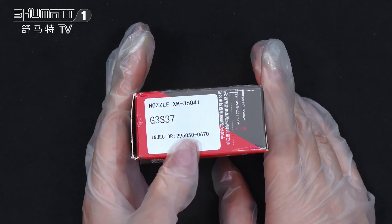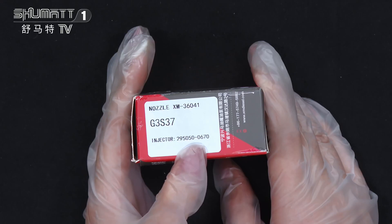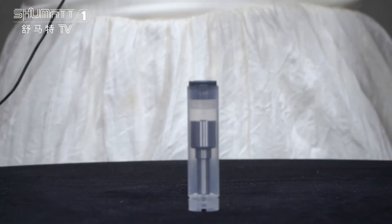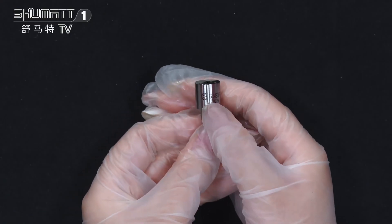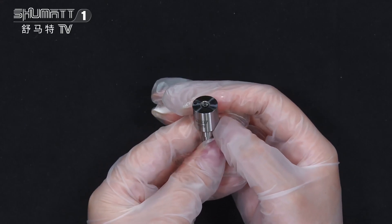The product code is G3S37, applicable Inject No. 2950500670. This is the inside packing — take a look, it's very hard, so it will be very safe. On the surface you will see the logo and product code G3S37.